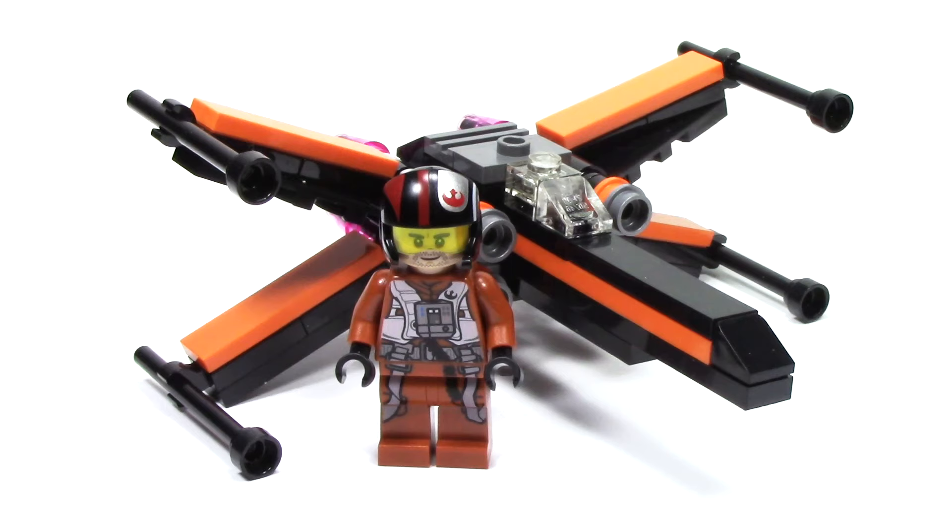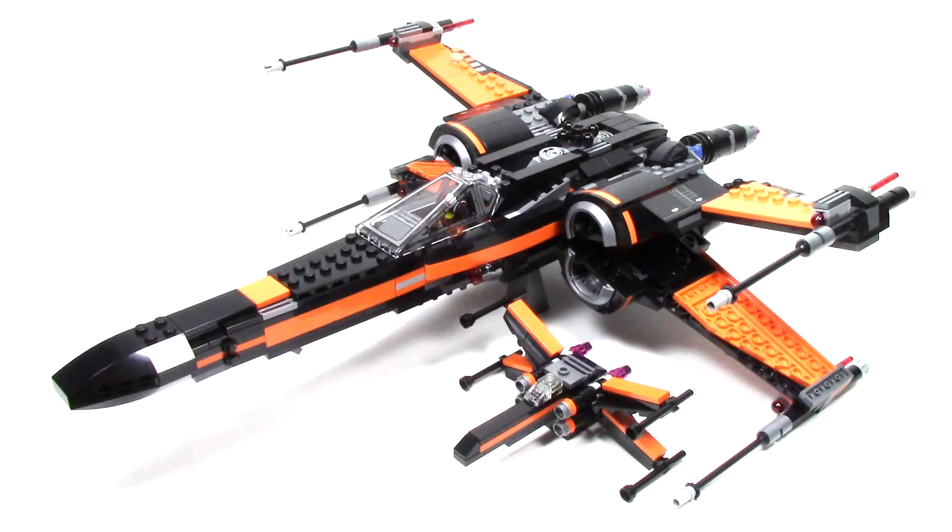I think this is a good polybag to pick up, because at $3.99 it's not too expensive, and it makes a nice little small desk piece. But those are just my thoughts about the polybag, and I'd love to hear yours in the comments down below. Let me know what you think of this polybag, and what do you look for in a good one?